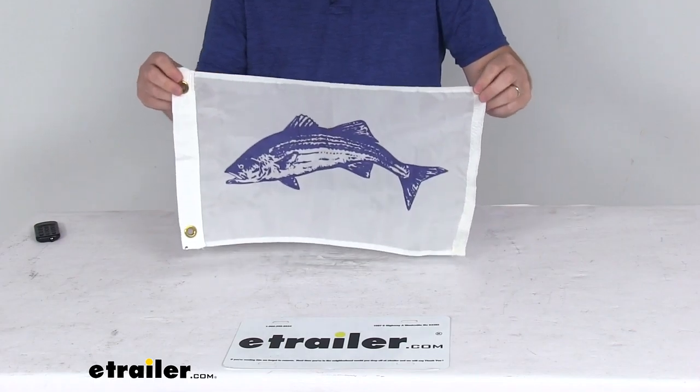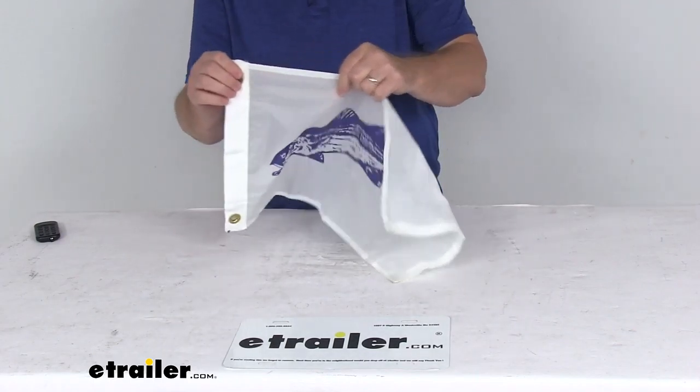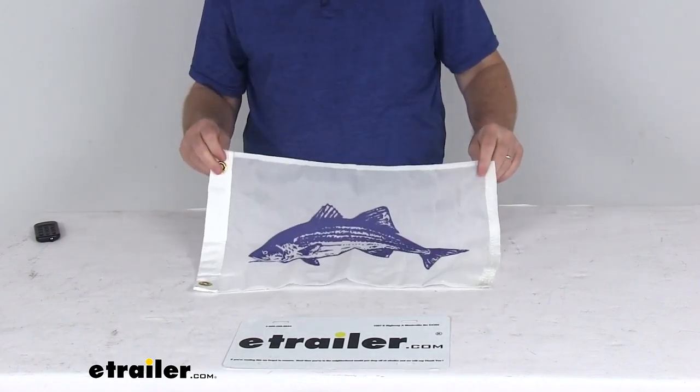Flag dimensions again: 18 inches long, 12 inches tall, and the grommet hole diameter is 7/16ths of an inch. But that should do it for the review on the 12-inch by 18-inch tailor-made striped bass fishing boat flag.